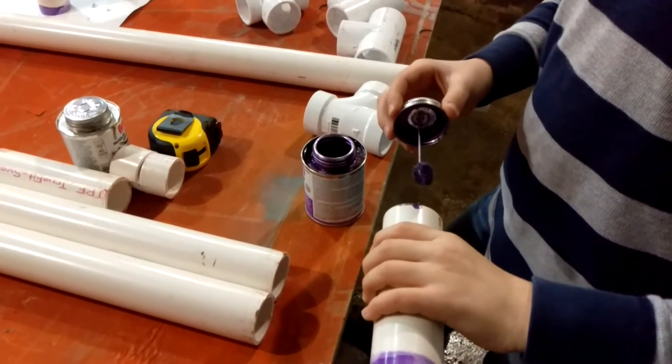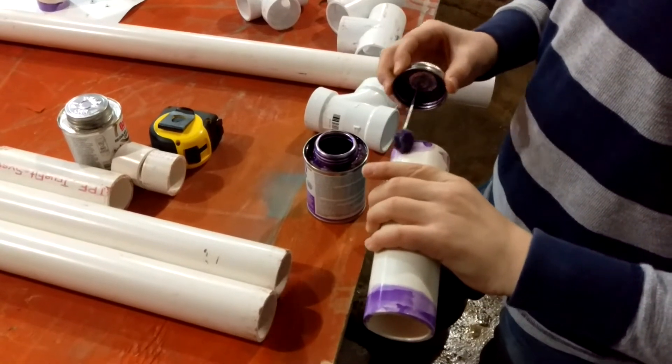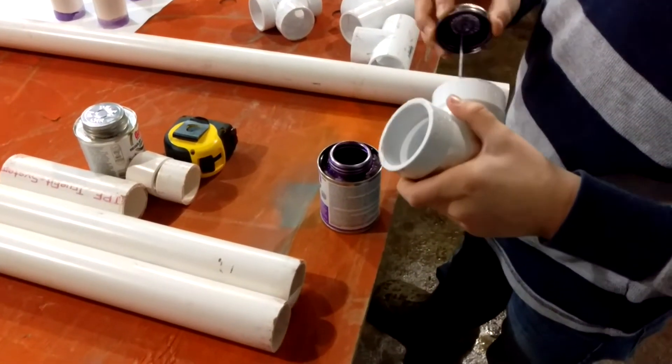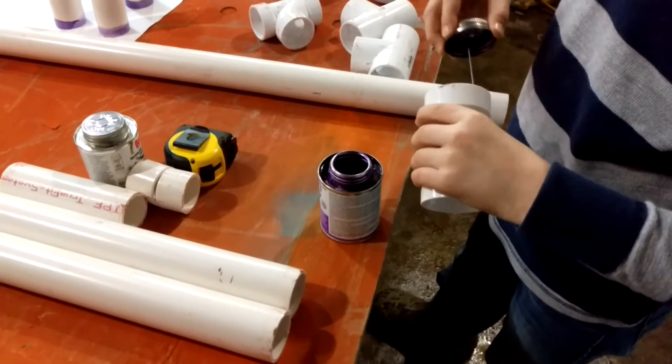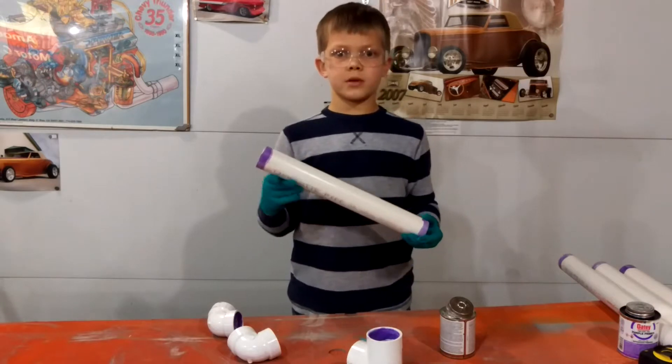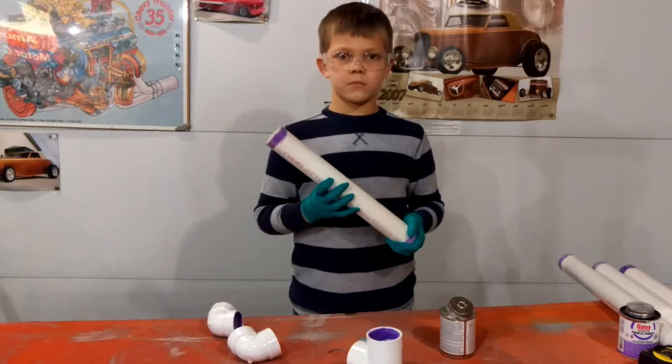First, prime all fittings. Once you are done priming your parts, you will start to assemble the base.